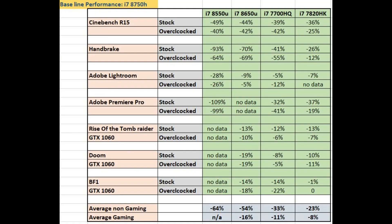Looking at the summary table — with Cinebench, Handbrake, and other benchmarks on the left, and the four CPUs across the top — the baseline is the i7-8750H, and figures are shown as percentages compared to that six-core chip. The 15W parts show a huge difference in multi-threaded tasks — no question. Even in Lightroom there's a significant hit with the i7-8550U, though less so for the i7-8650U. Gaming differences are smaller than in CPU-only tests, but the gap is still there for video encoding and rendering workloads.